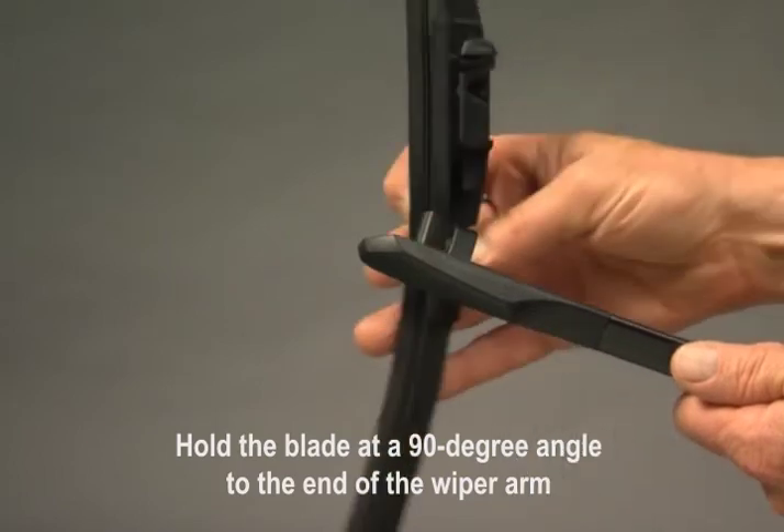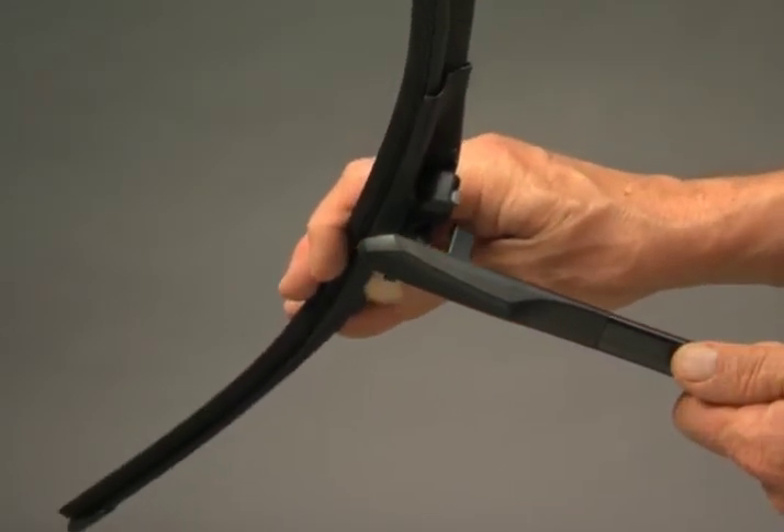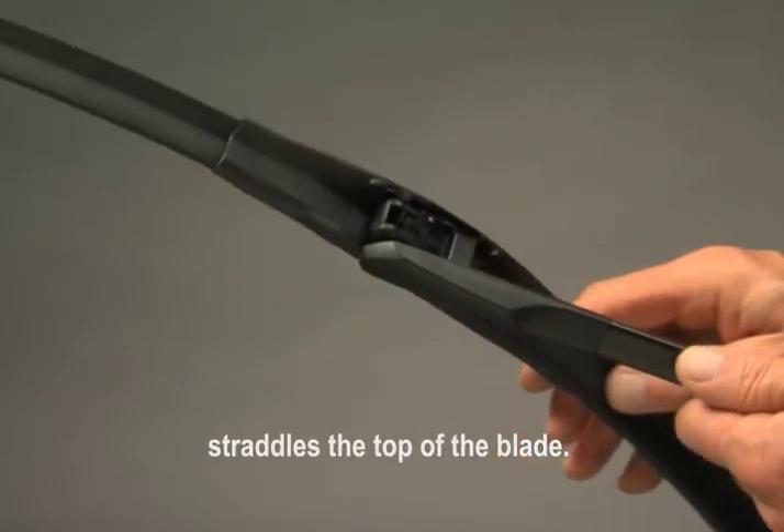Hold the blade at a 90 degree angle to the end of the wiper arm and push it all the way onto the arm pin. Rotate the blade until the tab on the top of the arm straddles the top of the blade.